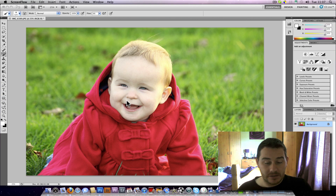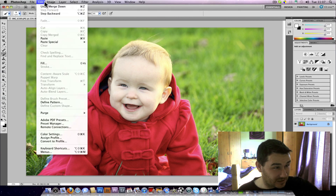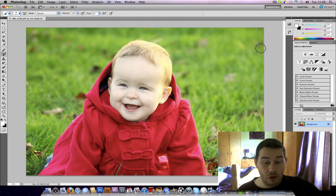Especially for you Rob — you said you haven't got a colour profile for your lab, so if you're editing in Adobe RGB you need to actually convert your image. First things first, you've got to convert to sRGB. I do a lot of printing and they work in the sRGB colour space, so if you're in Adobe RGB, convert it to sRGB — I would anyway unless you've got a colour profile.